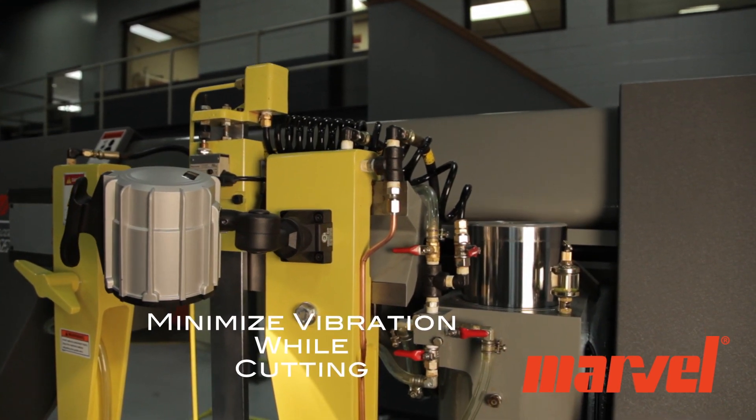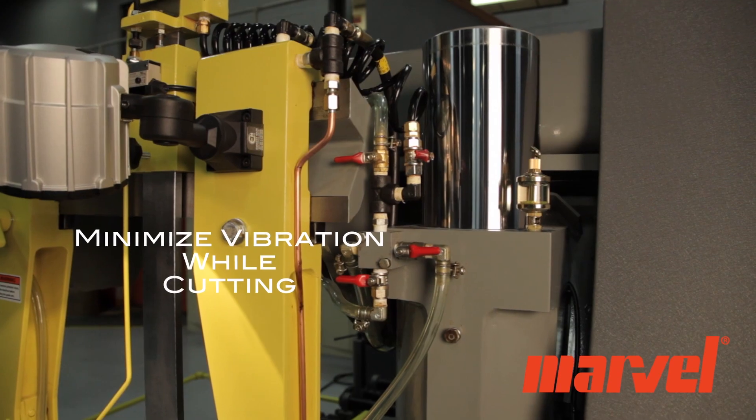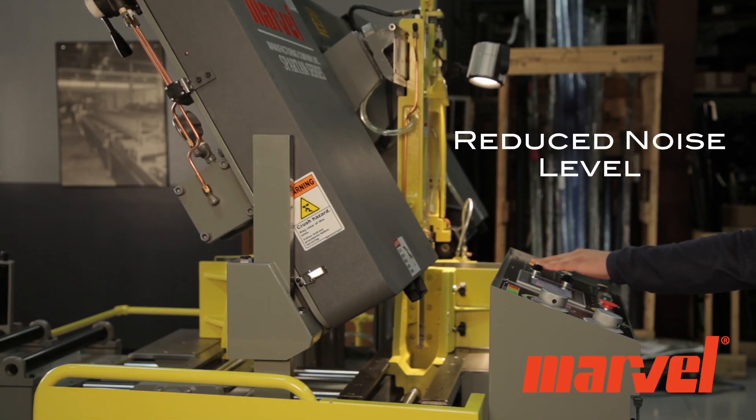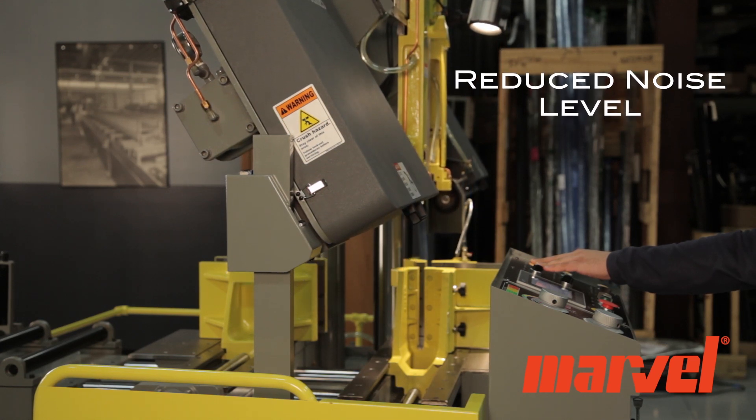The saw's rigid post-style design and vibration dampening system ensure accurate cutting and minimize vibration as the saw blade enters the cut. This helps to reduce the noise level while cutting and increase blade life.